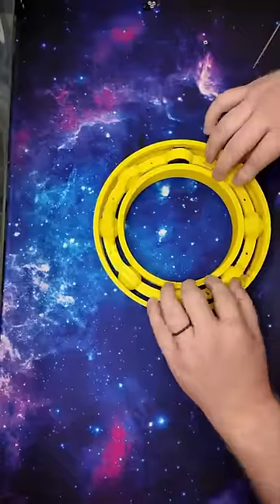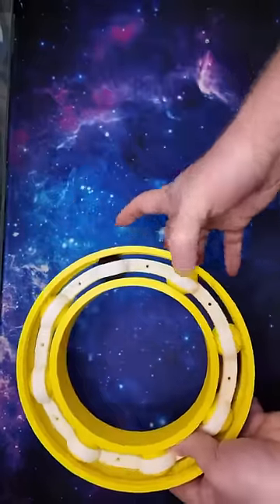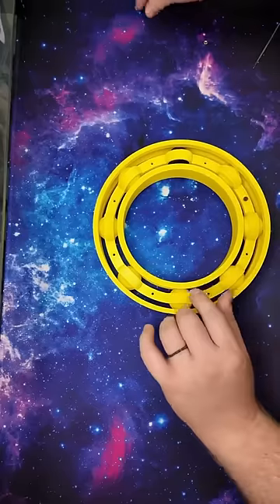The two halves are sandwiched on top of each other, and normally a spot welder would be used to keep them secure. I didn't have one, obviously, and it wouldn't work with plastic anyway, so instead I just used a bunch of M3 screws.